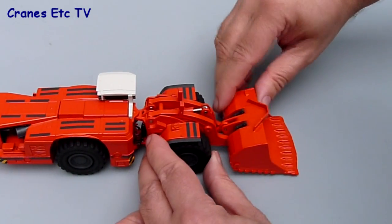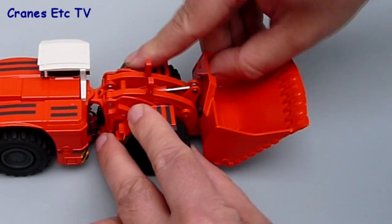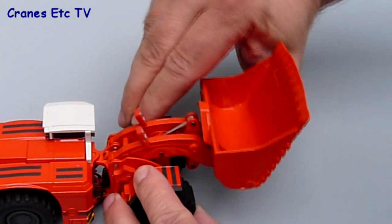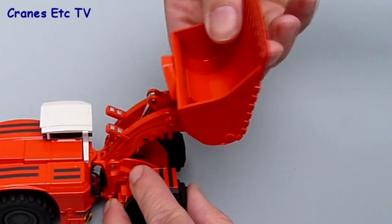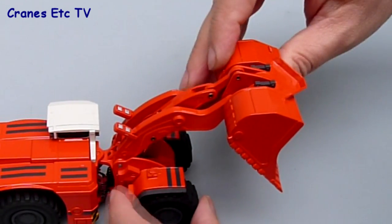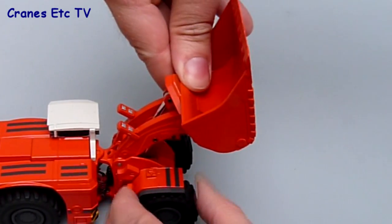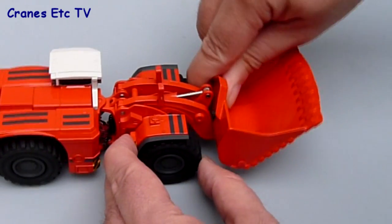The other main feature is working the loader itself. The bucket has a good tipping angle when the loader is down. The hydraulics are stiff on the model, which is a good thing, so you can set it to hold any pose you want, and the tipping angle on the bucket when it's up is really good. It's possible to have some good poses of the model tipping into a hauler.